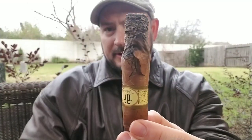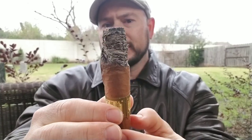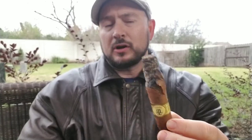Now the burn is where I'm really having issues with this stick. As you can see, my wrapper has popped here, so it's been a complete mess. The burn has been crooked from earlier on — I'm going to have to touch that up and hopefully fix the wrapper issues too. Right here in this area the wrapper is splitting all the way to the band. The draw, however, was a little tight at first but has loosened up. I think the draw is pretty good now. It's just the burn and the wrapper that are having problems.